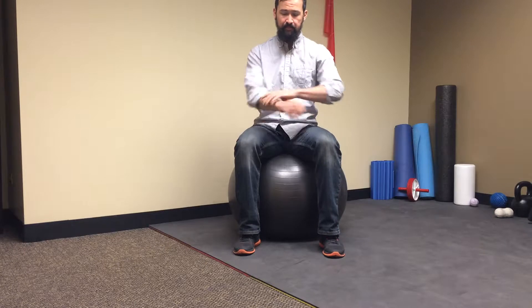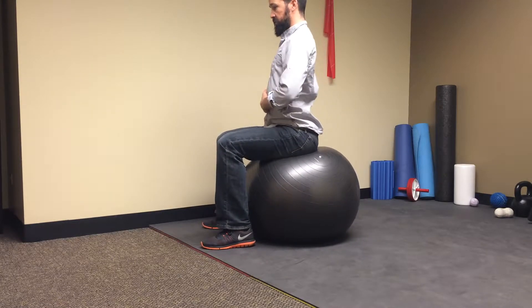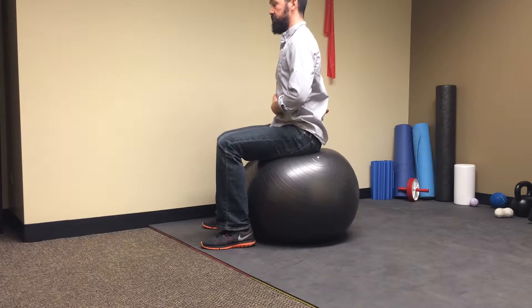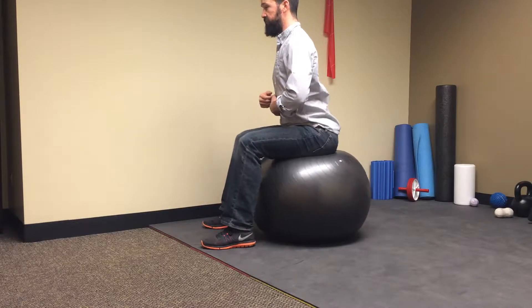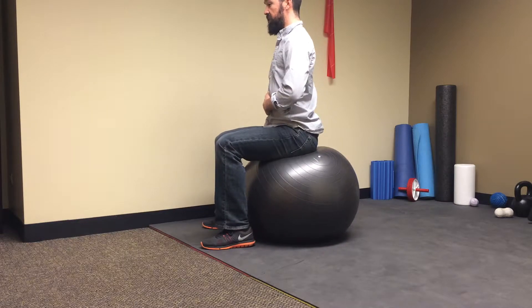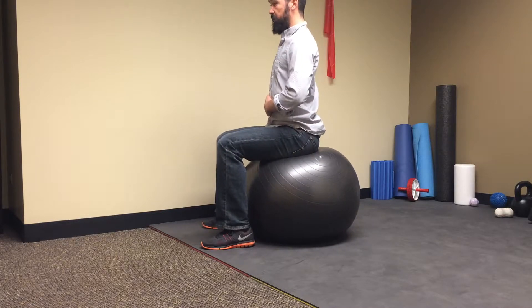The first exercise is pelvic tilts. What we basically want to do is hollow out our back and then curve it, but under control. Start from a good position and then rock back and go forward without creating a lot of movement in the ball. We want to pin ourselves down and be able to extend and flex the spine under control without moving the ball too much. Do a couple of reps until it feels nice and loose.